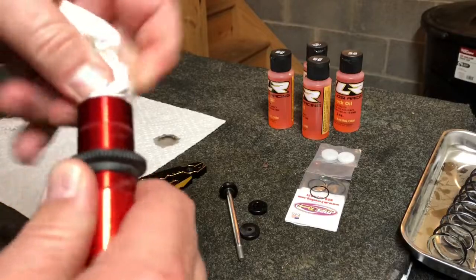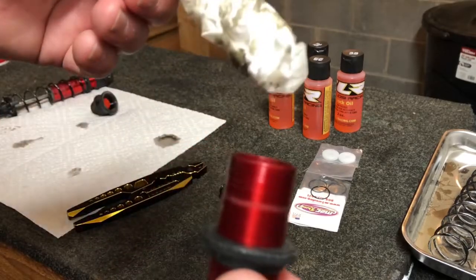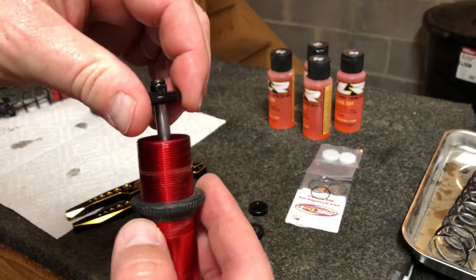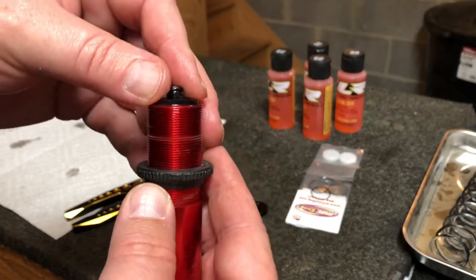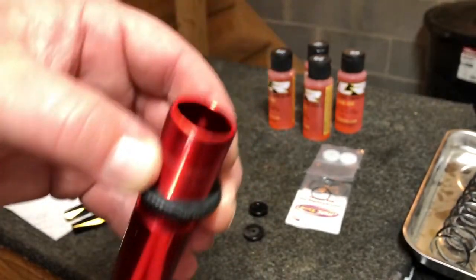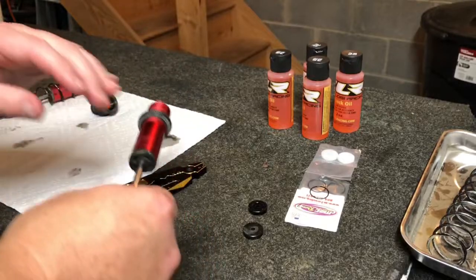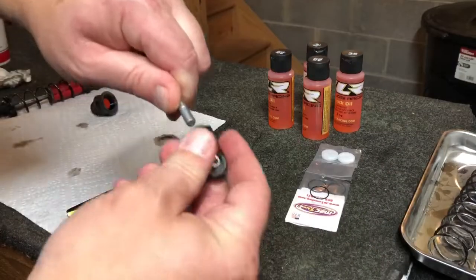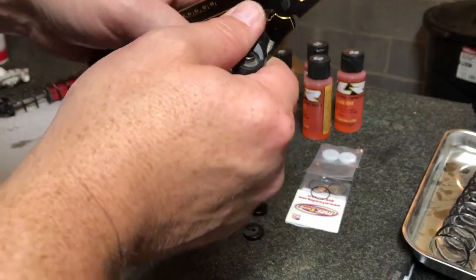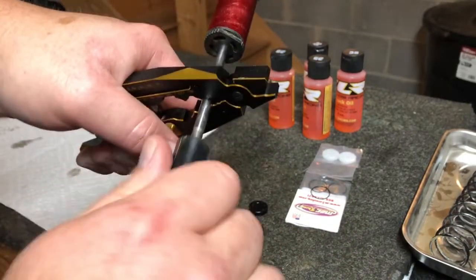Letting this drain, give it another wipe, and stick a paper towel down in there to help clear out that last little bit of old oil. Then we can go ahead and drop our piston back down in there - be real gentle pushing it back in, making sure that rubber o-ring seats nicely. You'll be able to feel it - that feels good. Go ahead and thread the shock end back on.